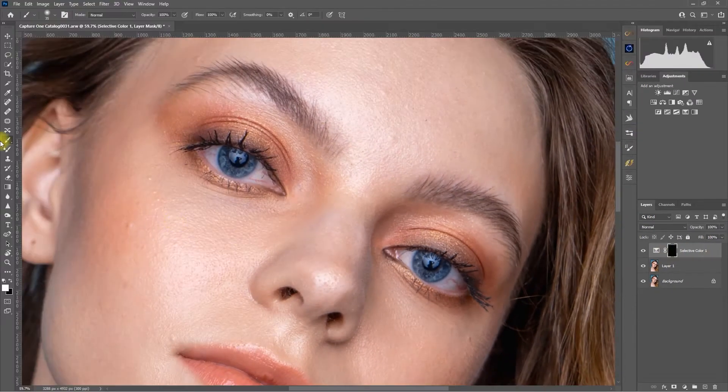Step 5: Using the white brush, start painting on the white part of the eyes. I will go ahead and fast forward this step.